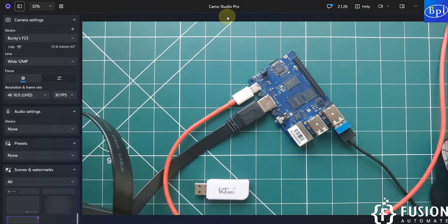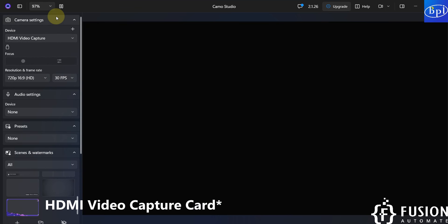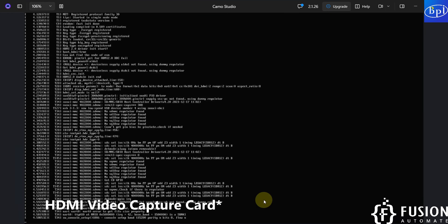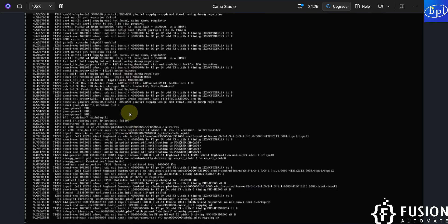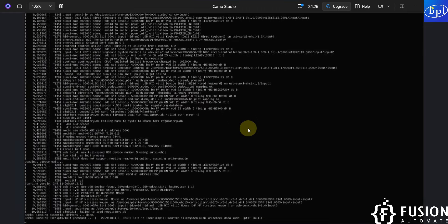We can use the Camo Studio Pro software and select the HDMI video capture card as the device. It will provide the output of the Banana Pi M4 Berry screen. Here you can see the OS is getting booted. The Ambien OS is loading. The BPI M4 Berry login shows root automatically logged in. Login is successful. Now waiting for the system to finish booting.